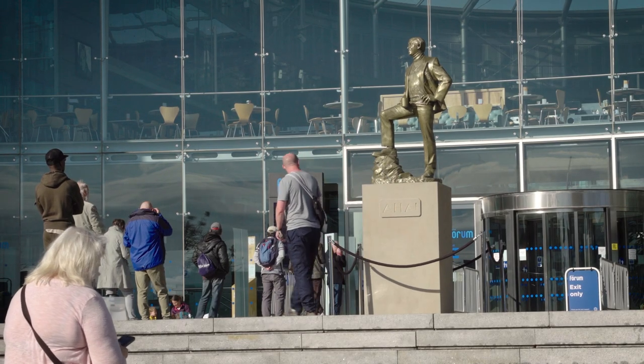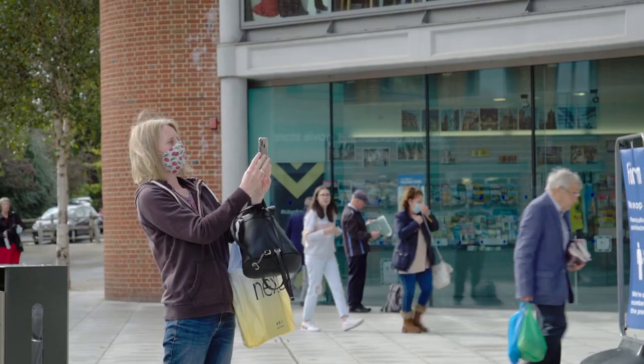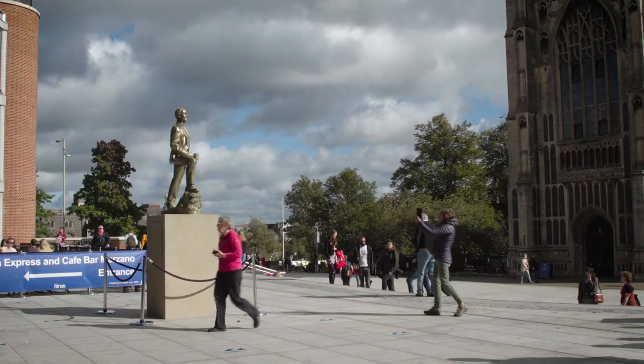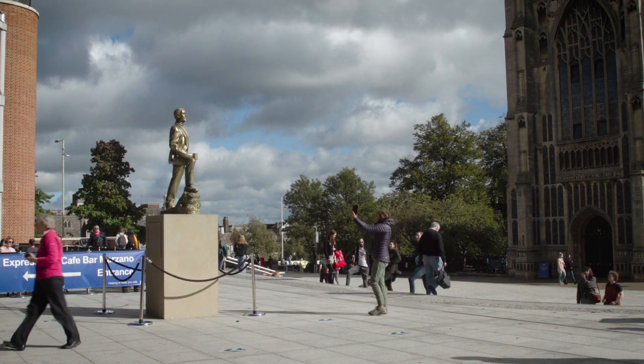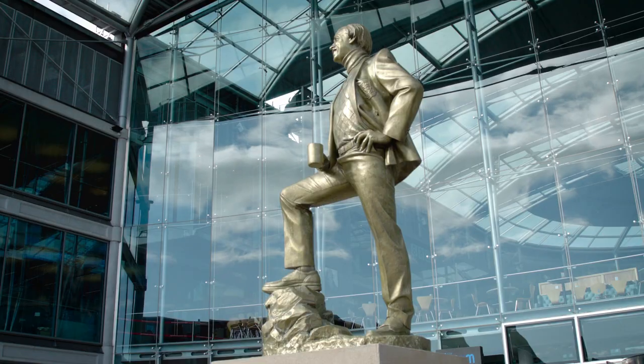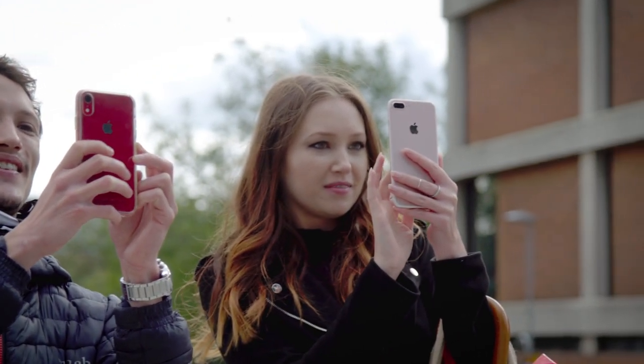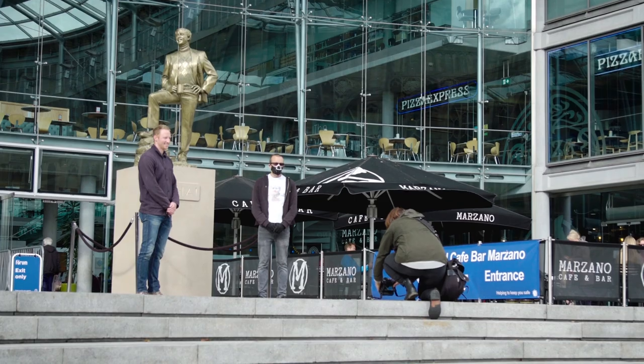Having it put up today with the guys that helped us, it was quite a moment actually — quite fitting that the sun came out after quite a rainy, drizzly morning. Just at the right moment, the sun came out and made him glow golden with a great backdrop of the forum behind him as well. It was a really special moment.